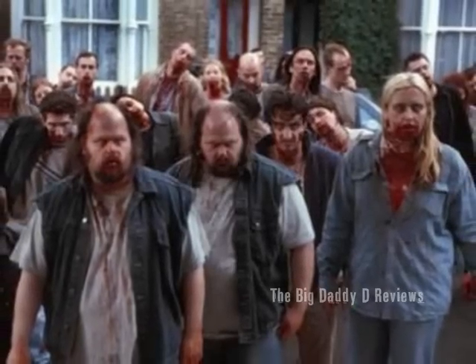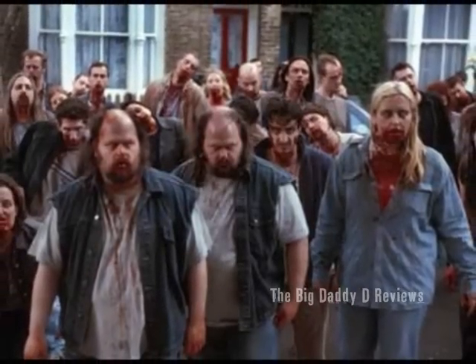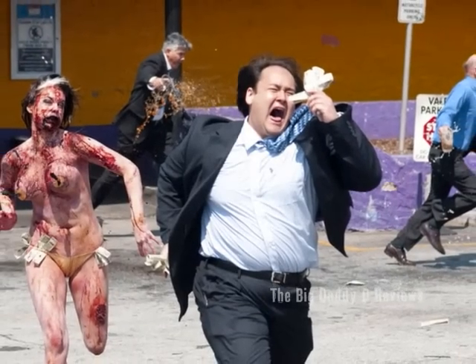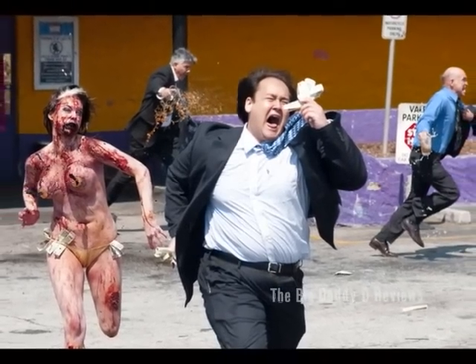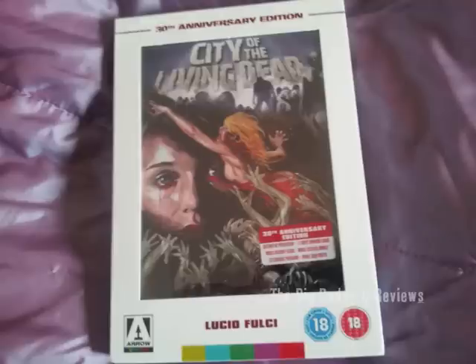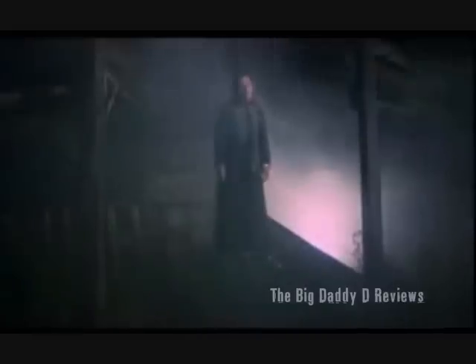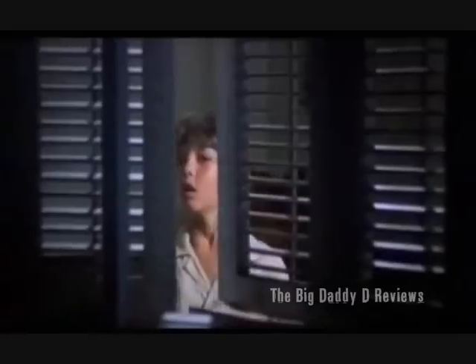The argument over slow zombies versus fast zombies is one that zombie film fans often debate. Should the undead shuffle or sprint after their prey? It doesn't matter either way, because in 1980 Lucio Fulci gave the old middle finger salute to both camps when he released City of the Living Dead — these zombies have levitation and teleportation abilities.